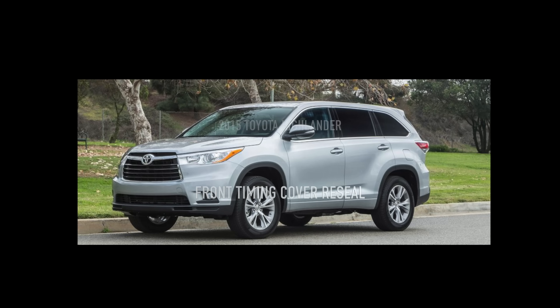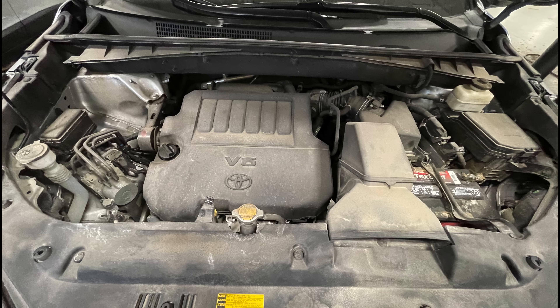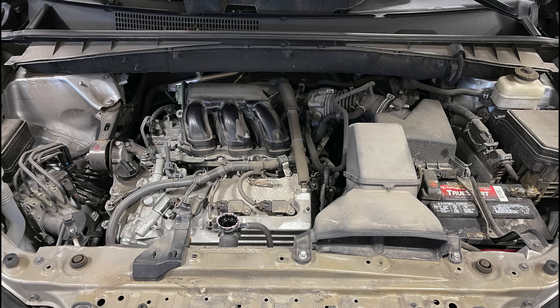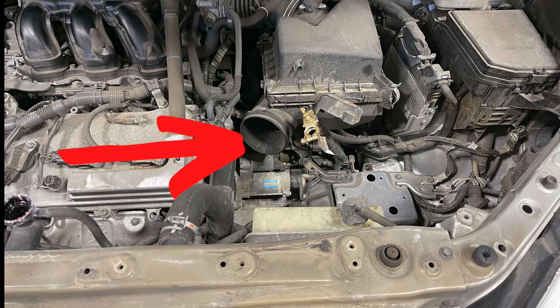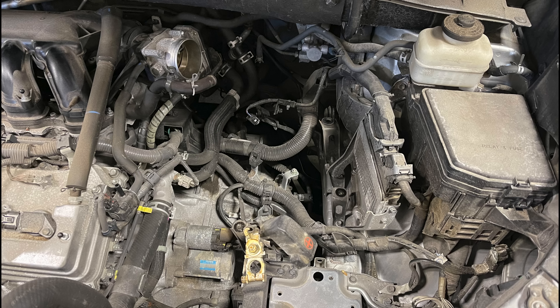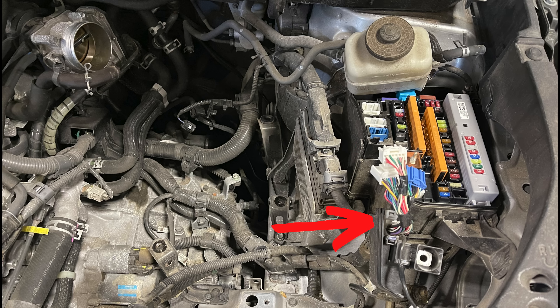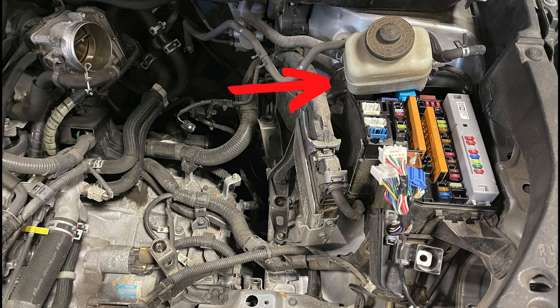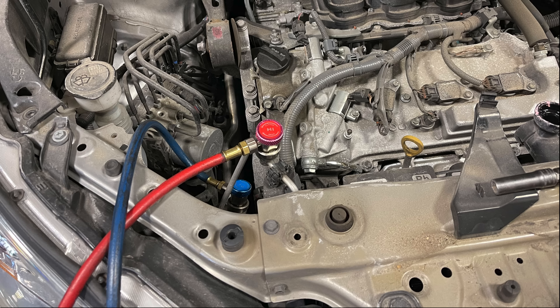Let's start with the job. Here's the engine before. We raise the car up, take the shield off, drain the coolant. While the coolant is draining we take the engine cover off, then remove the intake, the battery and battery tray, and the air filter box upper and lower. Then we take the fuse block apart so we can disconnect the wire harness. This is a 2015 Highlander. The brake fluid reservoir has to come apart — there's a little bracket that blocks the fuse block plastic.